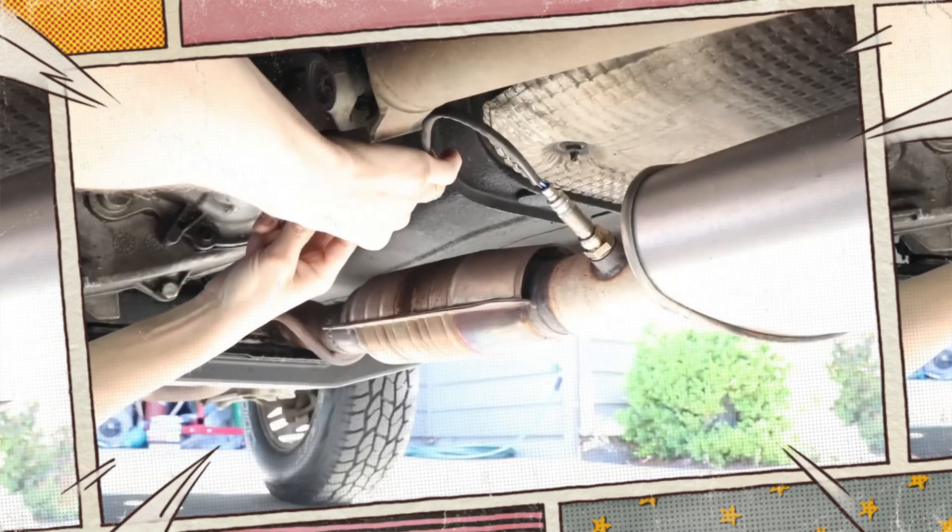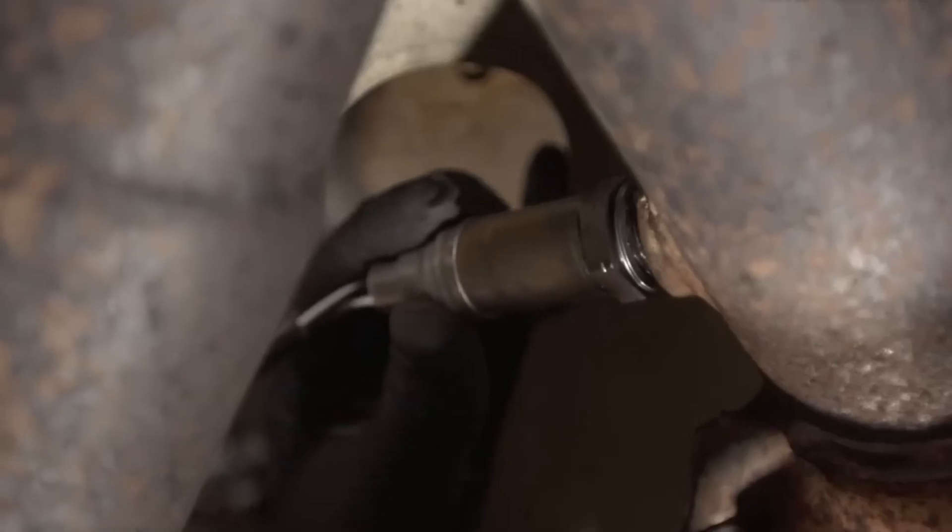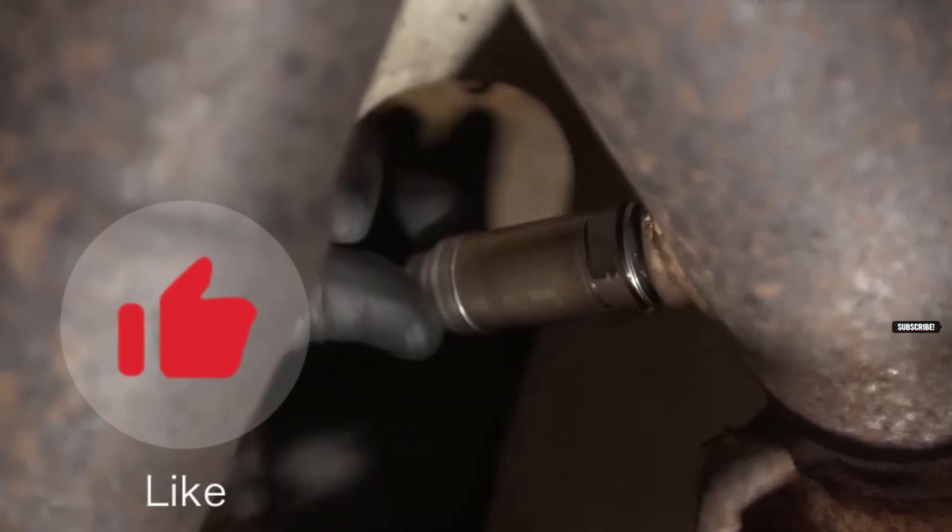Although it happens infrequently, a malfunctioning catalytic converter may be the cause of the issue. Hope the information was helpful for you. If so, please press the like button and subscribe to the channel.